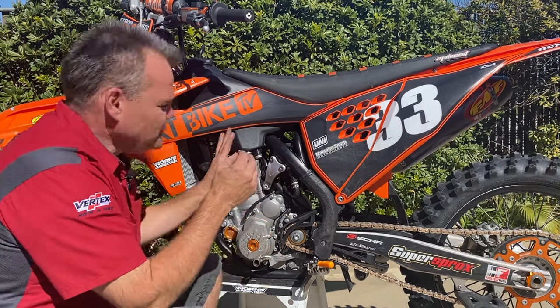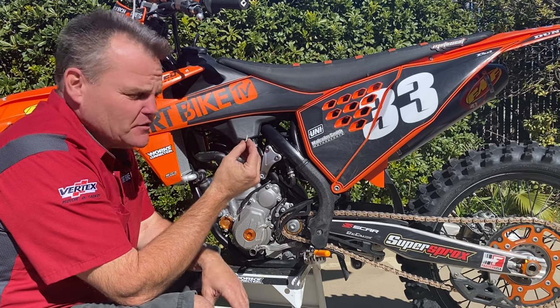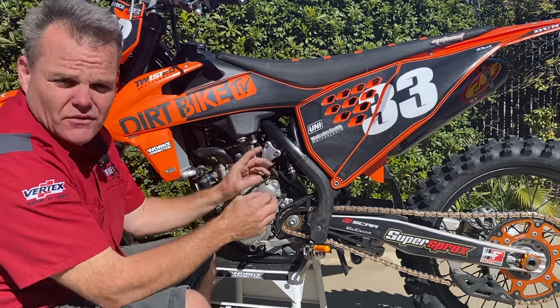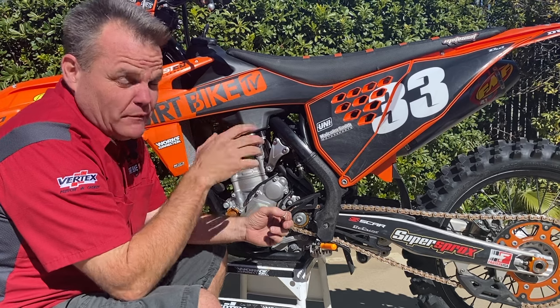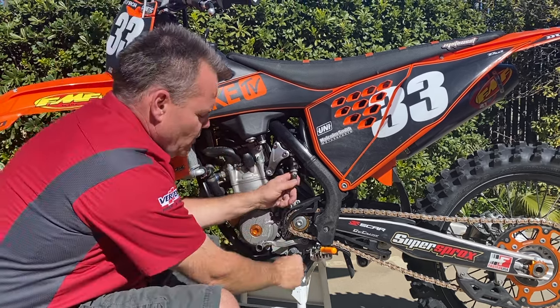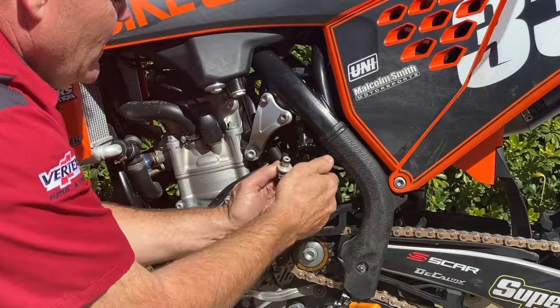Hey, Jay here. On a KTM or Husqvarna, this little tiny fuel filter can ruin your day. We're going to talk about how to change this thing. We were out riding this brand new 2020 bike and we got some junk in there — this thing started running really bad. The gas was full but it felt like it was running out of gas. I'll show you what we do: you just unclip this and you pull this off like so.